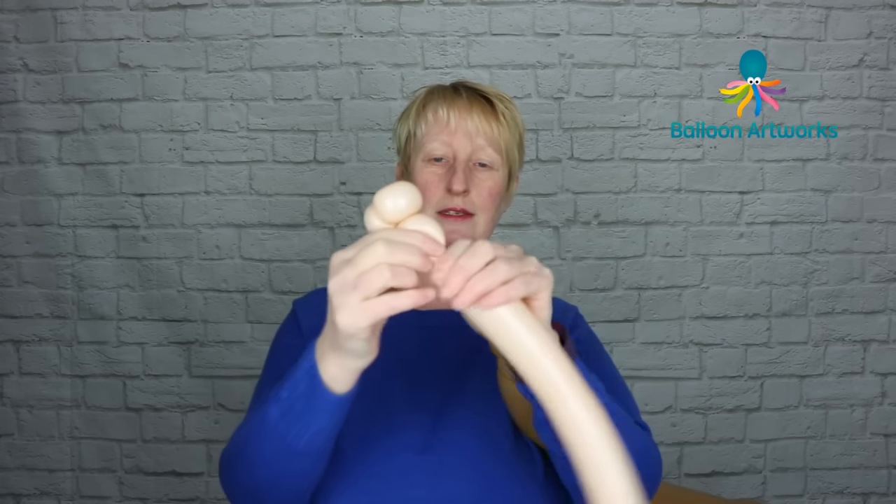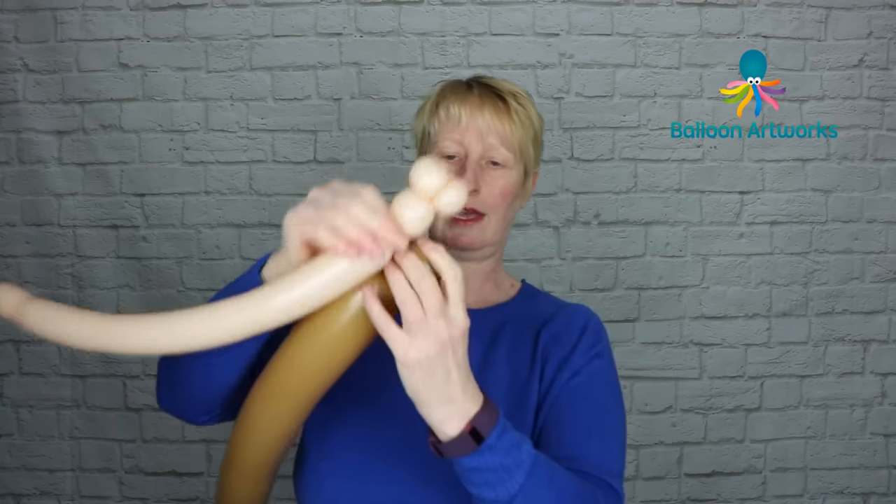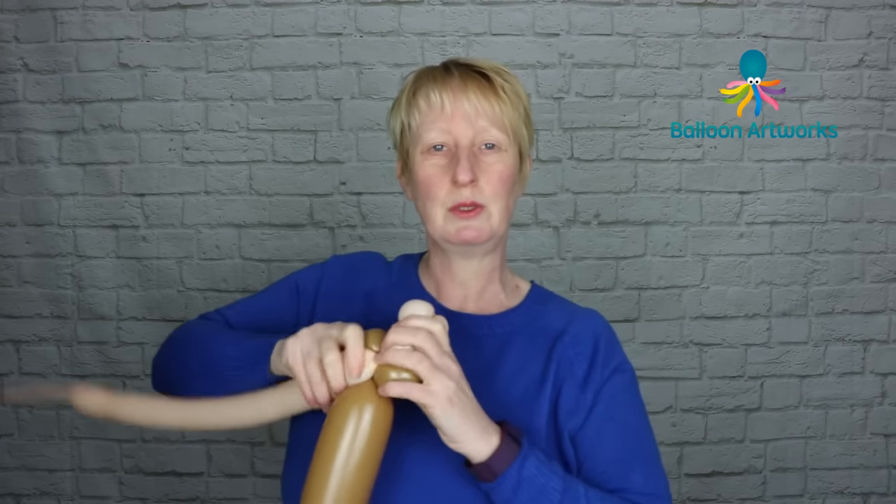Next, we're going to make a small bubble of two to two-and-a-half fingers, and we're going to take that and wrap it into those two pinch twists in the Mocha 350.